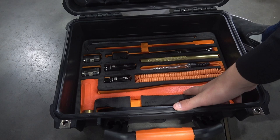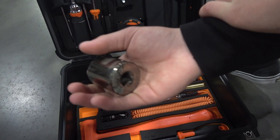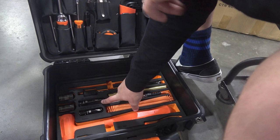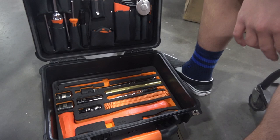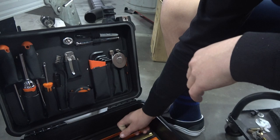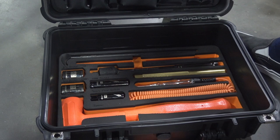You've got this tray down here with the pry bar and the hammer with the rubber mallet side and the brass side. You've got a 30mm half socket for taking off the axle nut and removing hubs off your vehicle. You've got the 27mm half socket, a spark plug socket, and a 19mm for taking off lug nuts. You've got the test light brass punch and this tool right here for breaking lug nuts loose. Then you've got the lady foot crowbar.